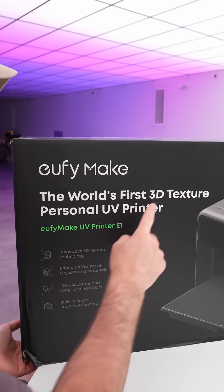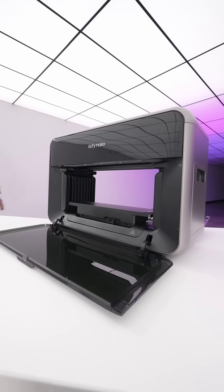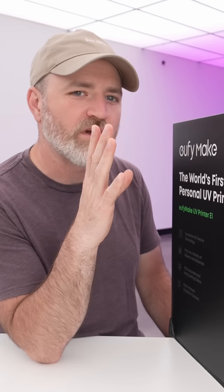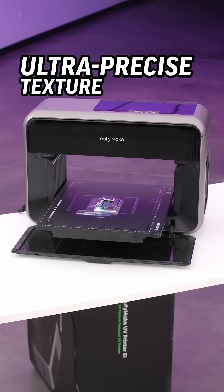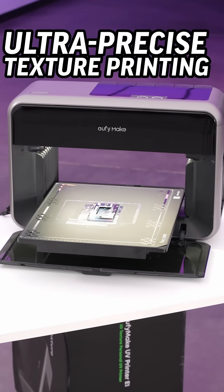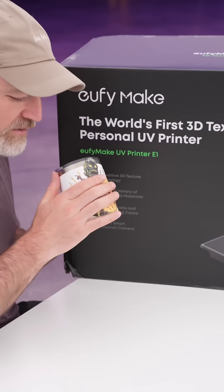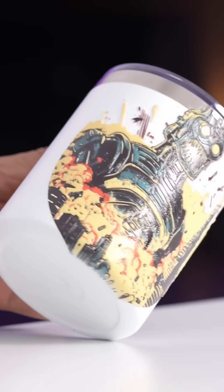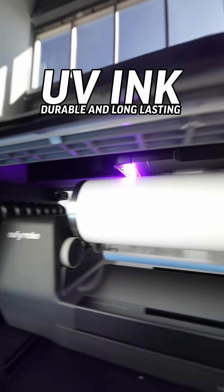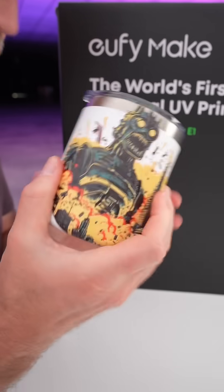This is the UV Make. It is the world's first 3D texture personal UV printer. I didn't know what that was until I saw this item. This lets you do complex printing that sort of looks like it came from a factory and doesn't look like something you could possibly do in your own home. Look at how cool this textured print is — I can actually feel the ridges and the detail. And it's cured in UV, it feels hard to the touch, like a finished product.